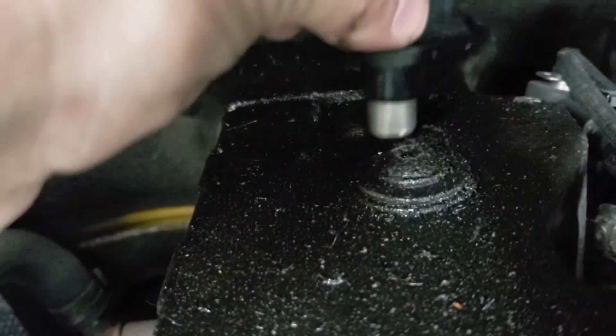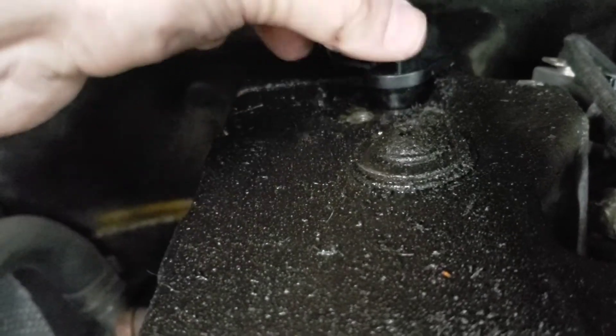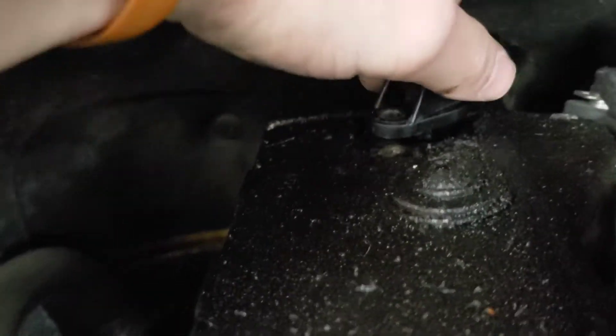All you have to do is get your sensor, push it in on the top here in that location. Then push it down. In our case we're going to have to line it up because we've got the screw to stick in there as well.